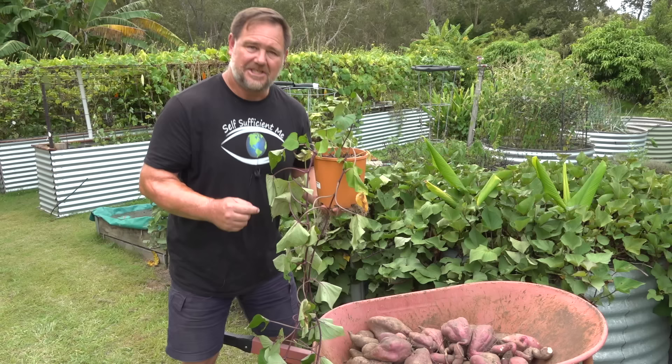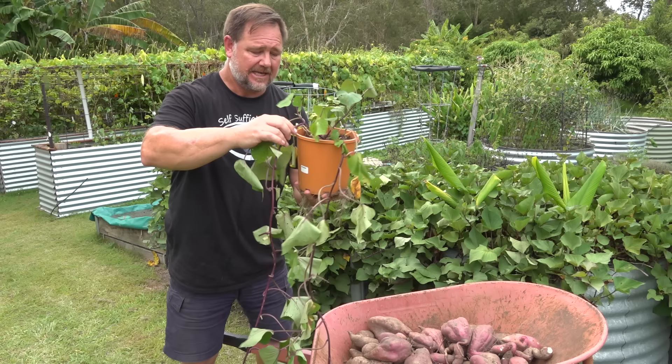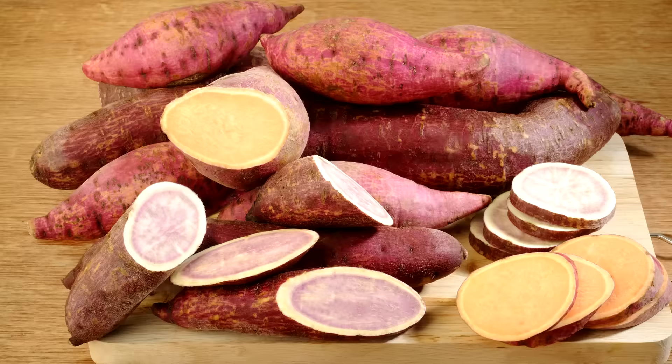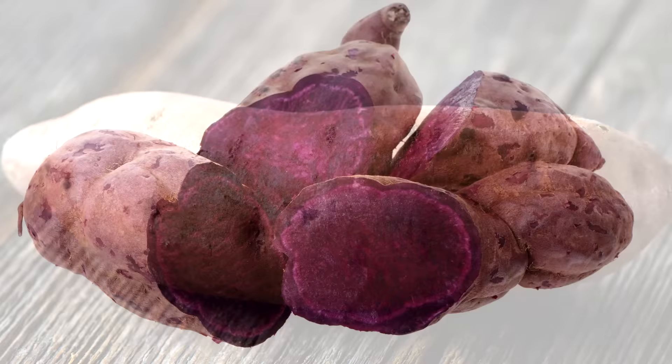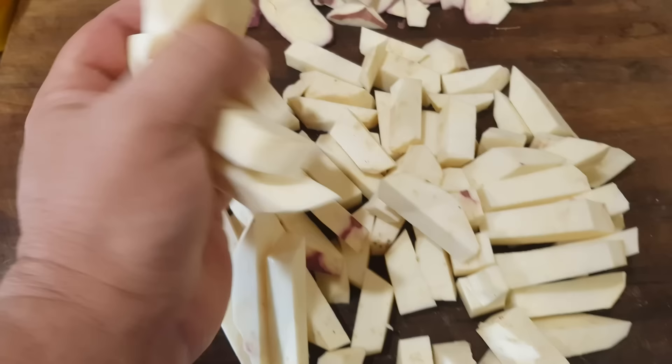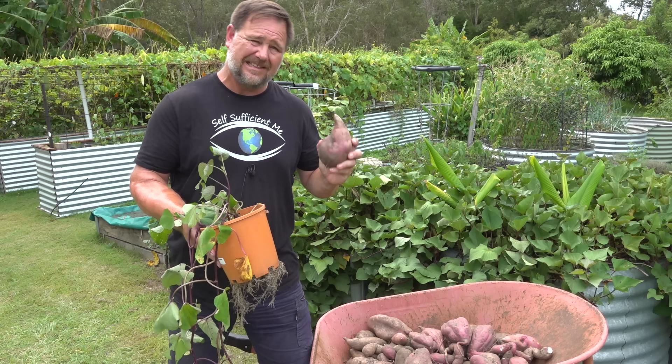Tip number one: propagating. This here is a sweet potato cutting that I've grown in a pot for about three or four weeks. Some common types of sweet potato are white skin with white flesh, purple flesh, and the other two I've grown are orange with orange flesh, and red or purple skin with white flesh. I haven't noticed much difference in taste between the orange and the white flesh varieties, except the orange ones might be a little bit sweeter.